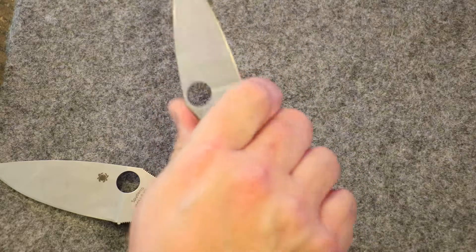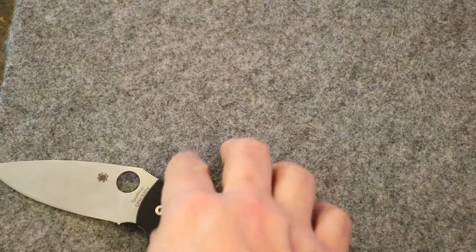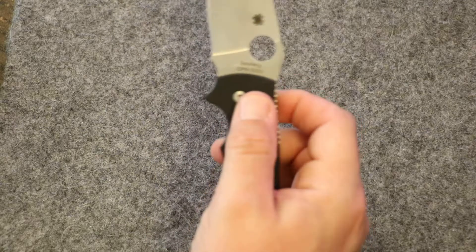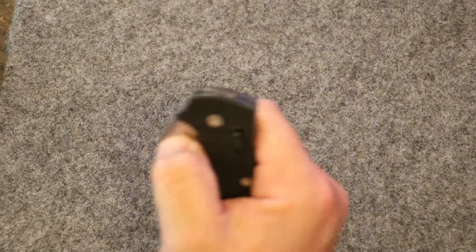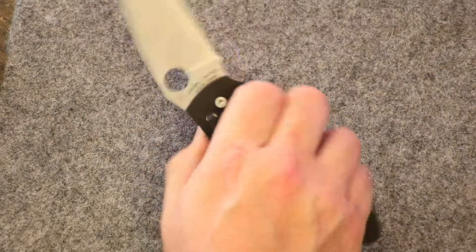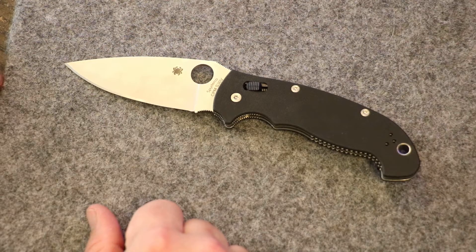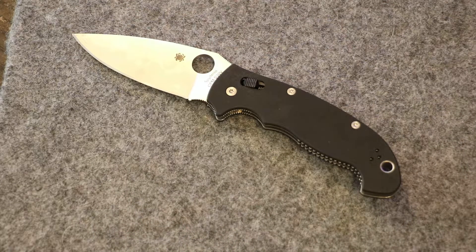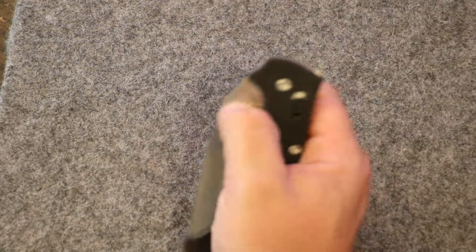Another good thing I like about this is the ergonomics. I actually like it best when I'm not choked up into the front finger choil — when I'm holding the knife on its handle. I get a better ergonomic feel and it fits my hand better when holding it down on the handle. When I choke up, there's just a little too much gap and I don't feel like I have control. With the Lightweight, I feel the opposite — choking up gives a more ergonomic hold. The XL just feels better gripped on the handle.